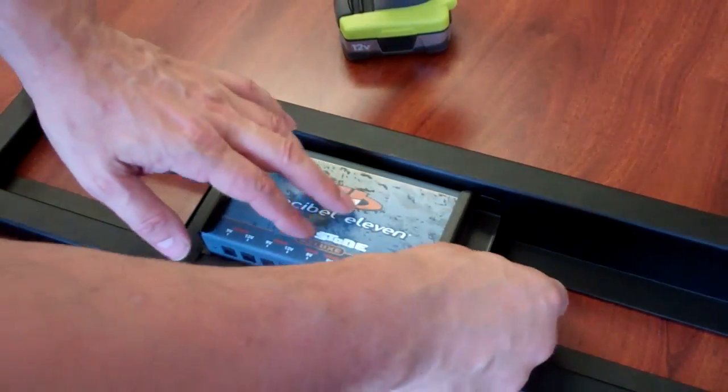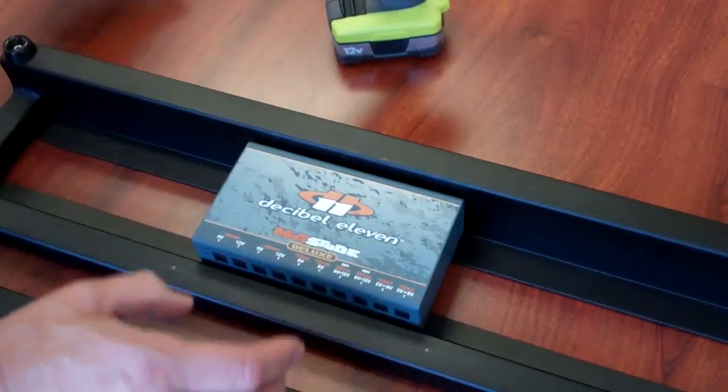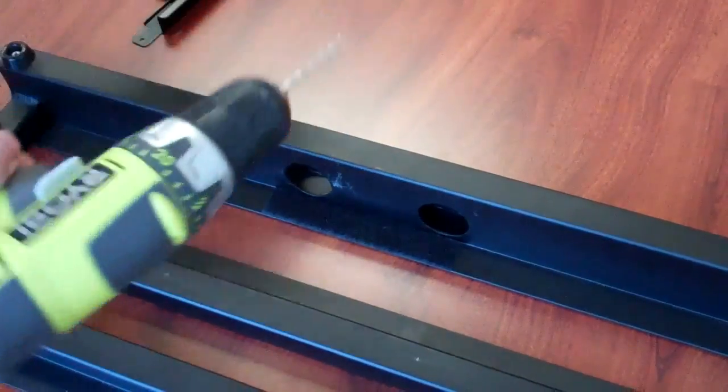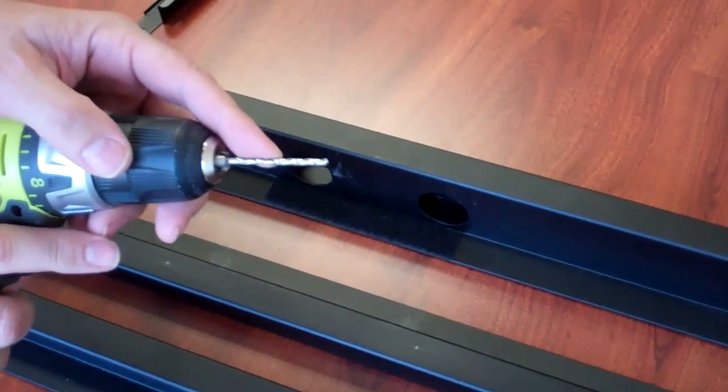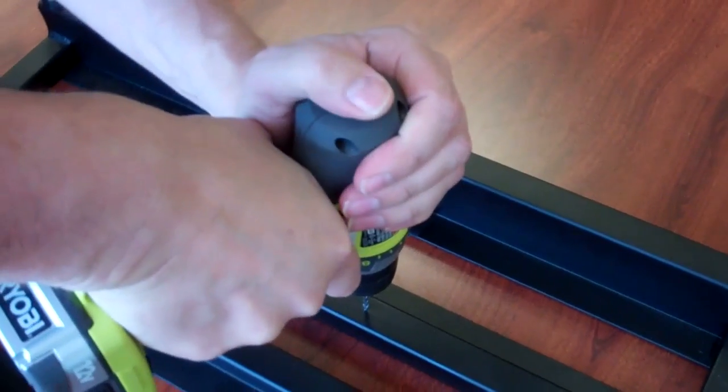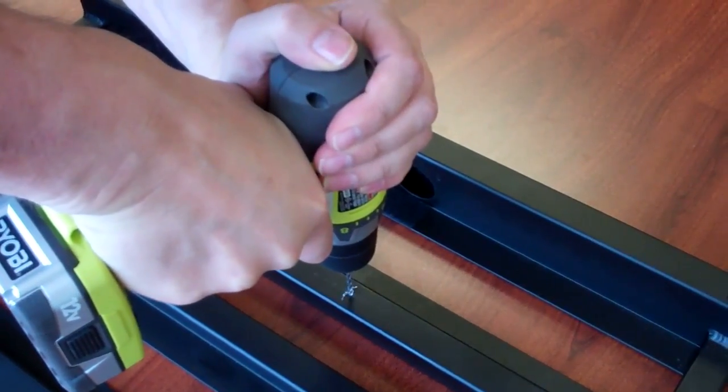After you've marked the holes, remove the unit and take a drill with a one-eighth inch drill bit and start drilling where you marked the holes.